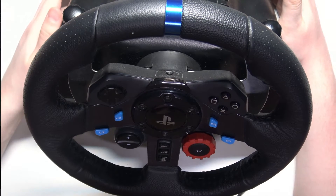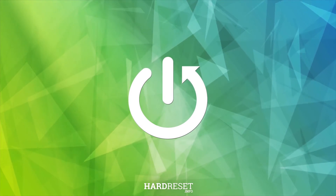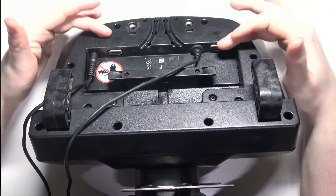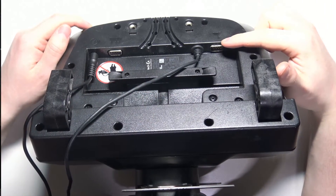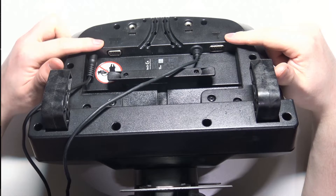Hello, in this video I want to show you how to connect the Logitech G29 with your PC. Let's start by flipping our wheel upside down — right here we'll be able to find all of the plugs we need. The one on the right that I'm pointing to is for your gear stick, and the one on the left is for the pedals.